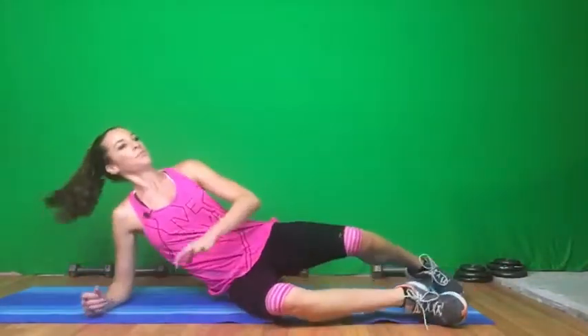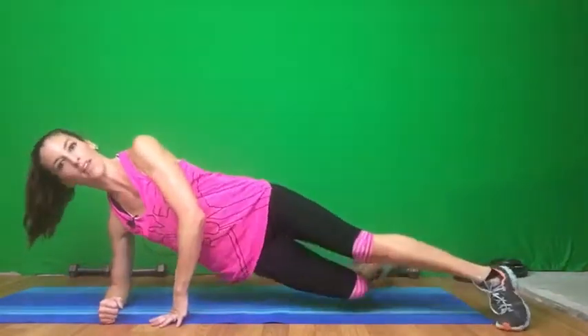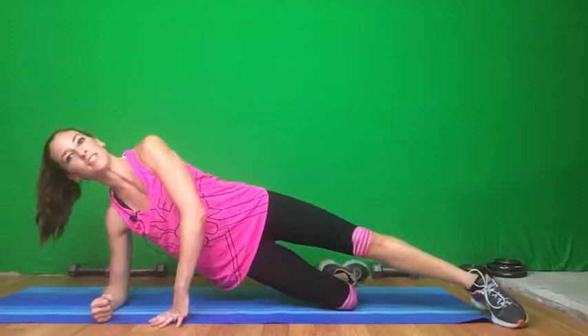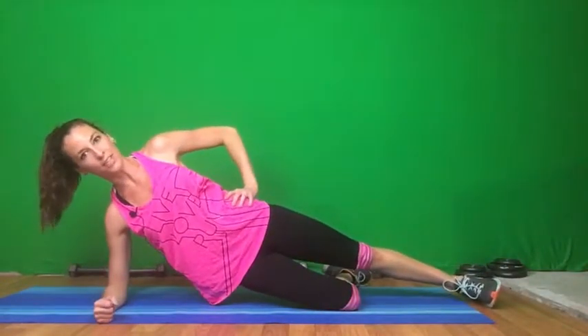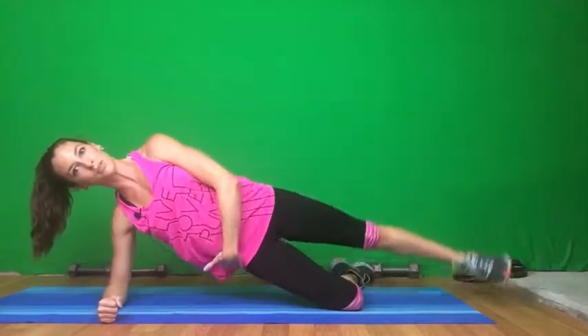Let's switch to the other side. Like before — elbow underneath the shoulders. Have that leg underneath for support. Flex that heel. Here we go, 15. Don't let those hips drop. Keep those abs controlled. And three more.